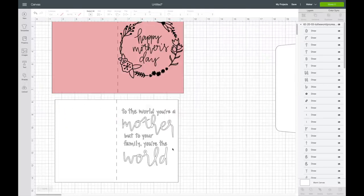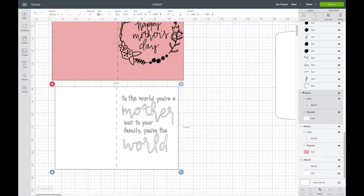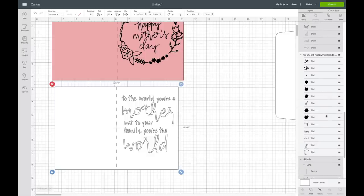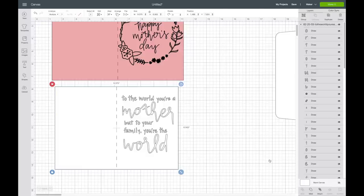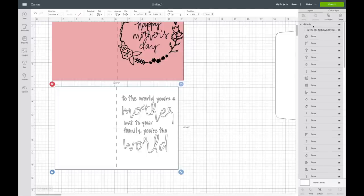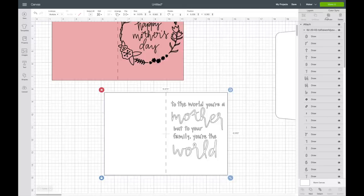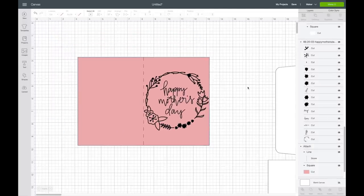I'll delete the test text since I'm not using it. The last thing to do with this piece is attach the writing. We already have our pieces attached — you can tell because it says Attach in the layers panel. I hit Shift on my keyboard and select the writing layer as well. This SVG has tons of layers because it's hand-drawn. Now with everything selected, I click Attach, and you can see it says Attached — the whole thing will look exactly like this when you hit Make It.